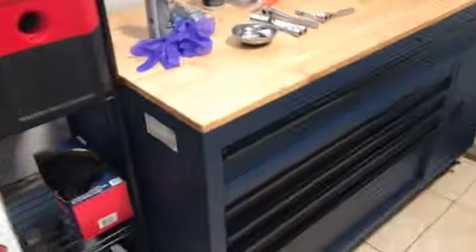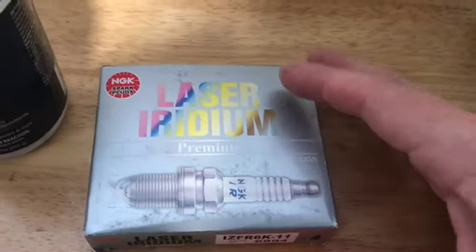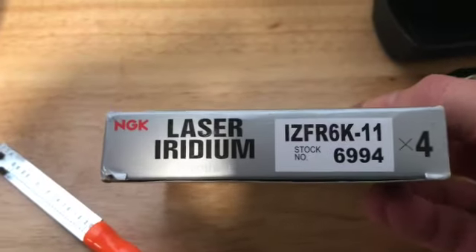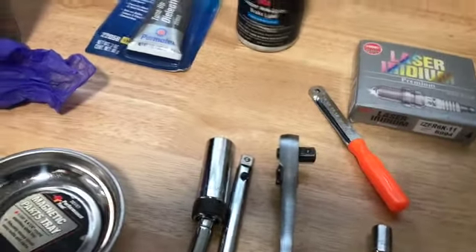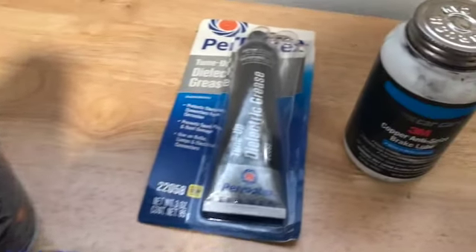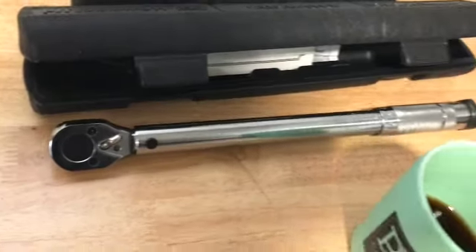We're going to show you some of the equipment we'll be using. These are the spark plugs — NGK spark plugs, a very good brand and OEM item. We have some dusting spray, that's optional, some dielectric grease, some copper anti-seize, and a 3/8-inch torque wrench.